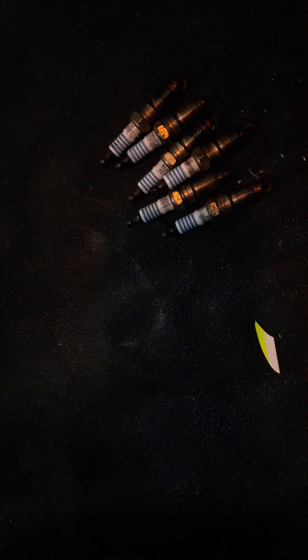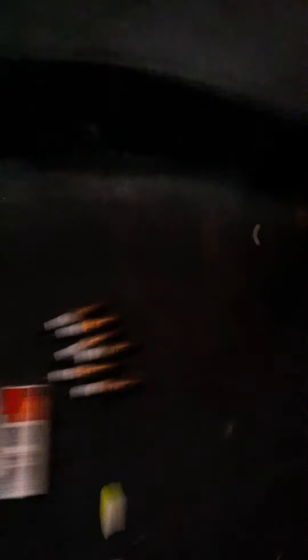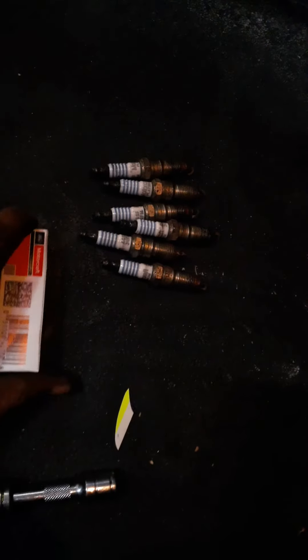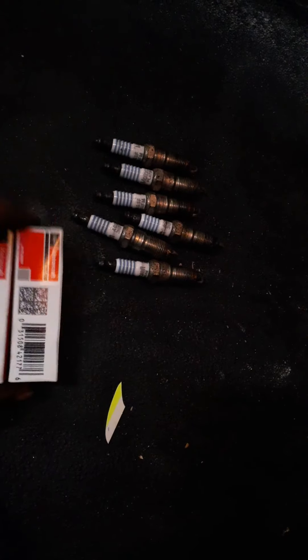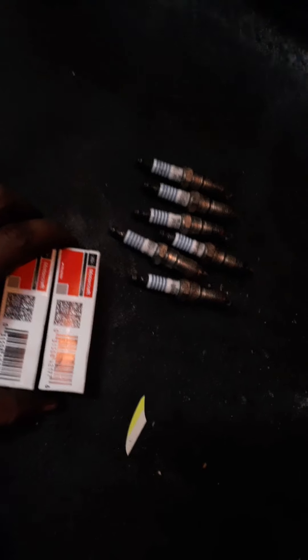Now I've got all six spark plugs out. I'm going to go ahead and put the new ones in. I got the new spark plugs from the dealer — six of them right here. I'm just going to replace the used ones with the new ones.